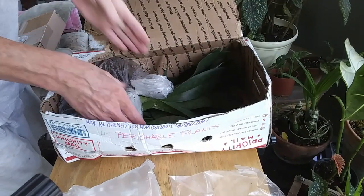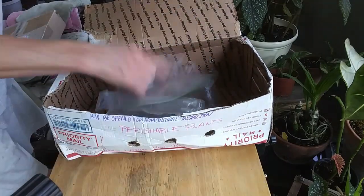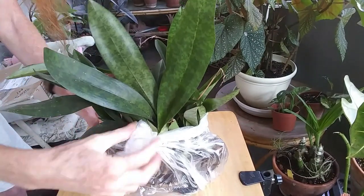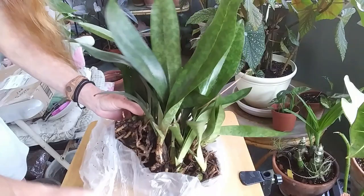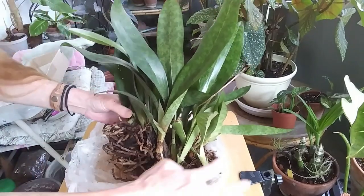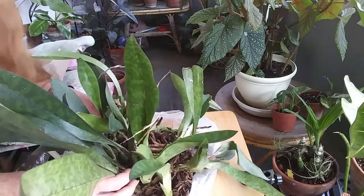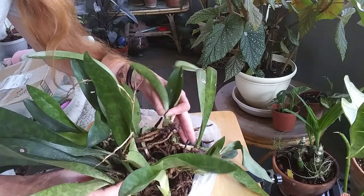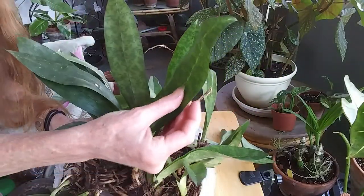Okay, now this — I am so excited about this plant. This is a monk's orchid! Let me adjust my camera. This is a monk's orchid and it is gorgeous. Look at that, wow. He sent me a lot. I got this off eBay — I'll have to check for sure.